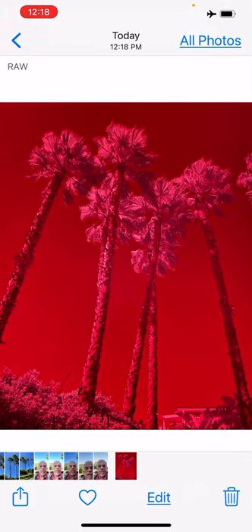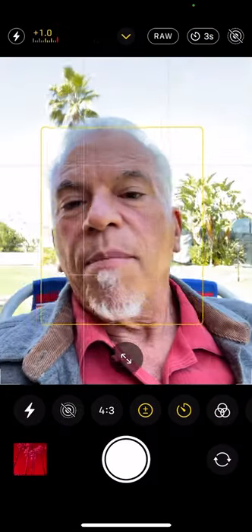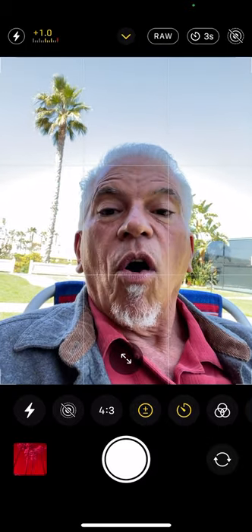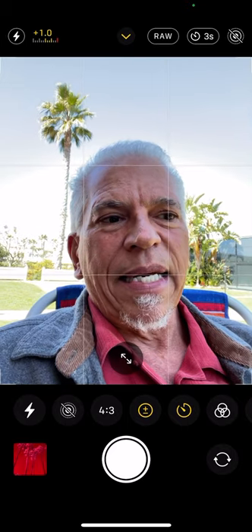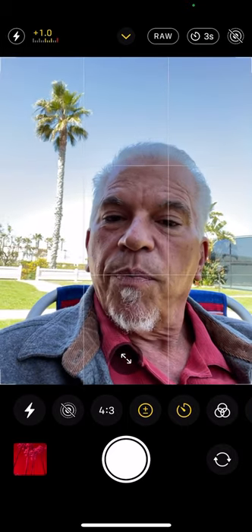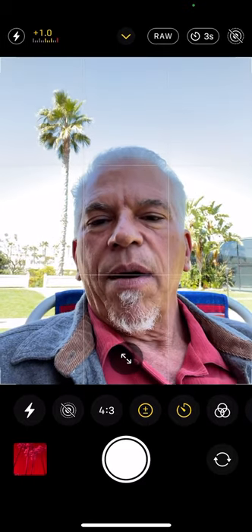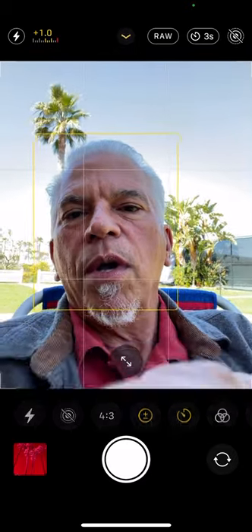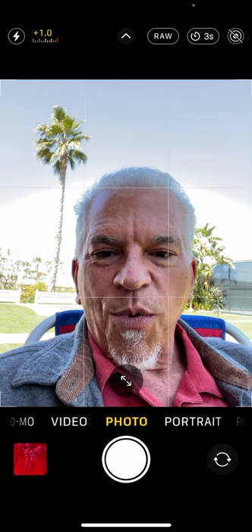We'll talk about editing raw files in another one. You can shoot it without raw too — if you can't shoot raw because you don't have one of the Pro models, it'll work just great. It's just really nice to have that extra latitude of all the different exposures it took. Night mode at one second — using both Deep Fusion and Smart HDR, you're shooting at least three, up to nine exposures. So anyway, there are a few tips related to the iPhone 12's shooting capabilities. Hope you got something out of it. Let's continue on with more of a lecture.